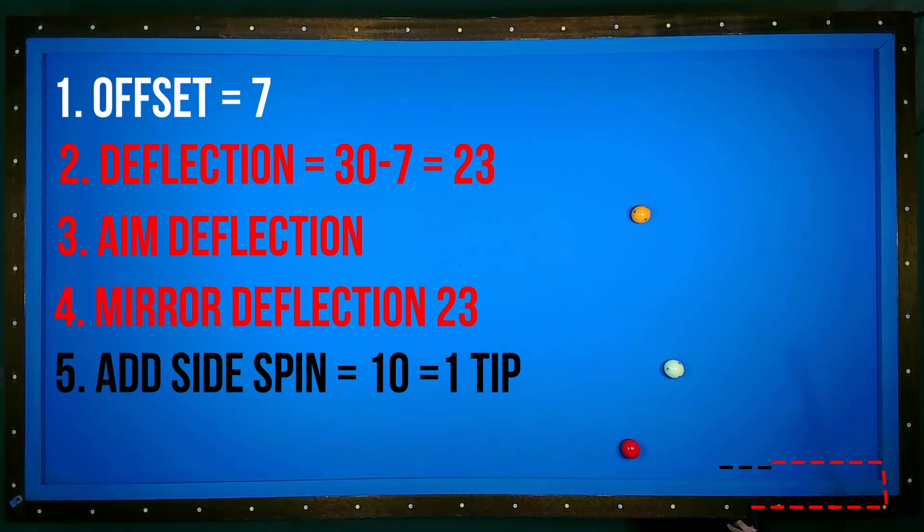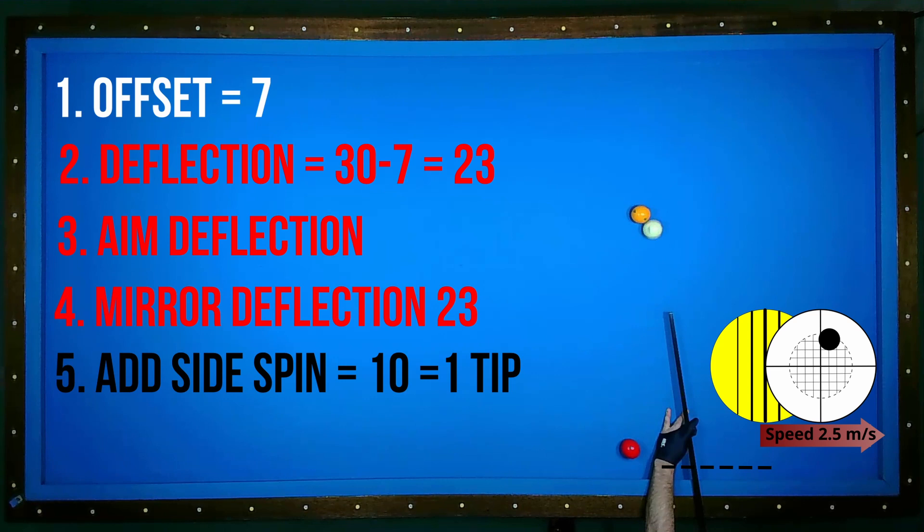There's a gap — so what should I do? I could adapt by changing the hit thickness, but I prefer to play with sidespin. One tip of sidespin corresponds to one diamond.